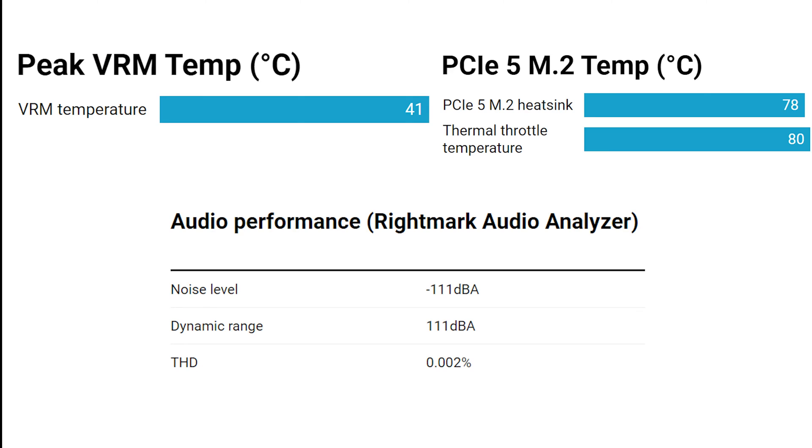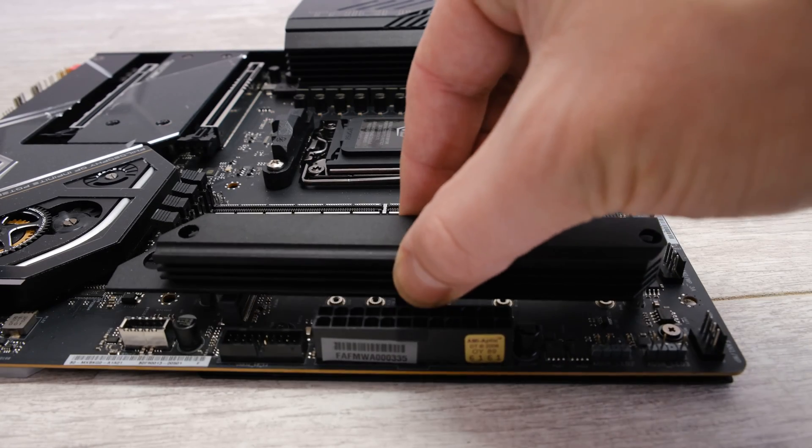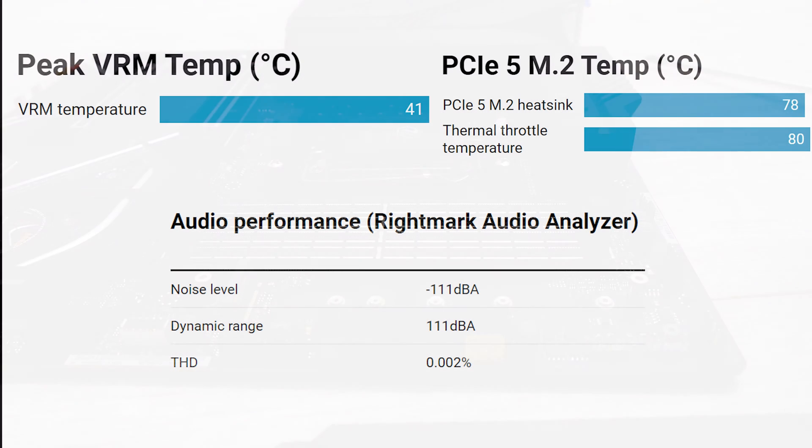For VRM temperatures, the peak was 41°C after a 10-minute Cinebench multi-threaded stress test with all CPU cores under load — an excellent result, well under my 50°C benchmark for a very good board. The PCI Express 5 M.2 temperature is less impressive: with a Crucial T705 pushing over 14,000 MB/s, it hit 78°C — only a couple of degrees from throttling. The heatsink isn't that large and the underside of the SSD isn't cooled, so you'd definitely want active airflow over that heatsink when using a PCIe 5 SSD.